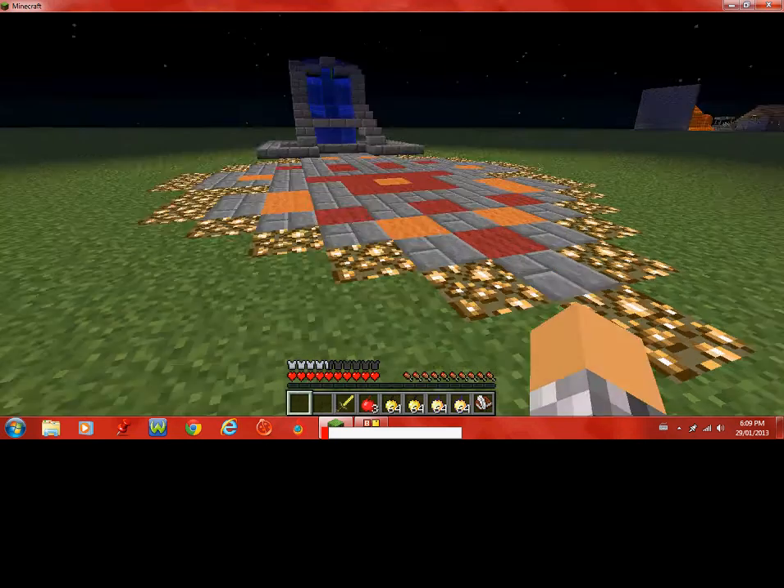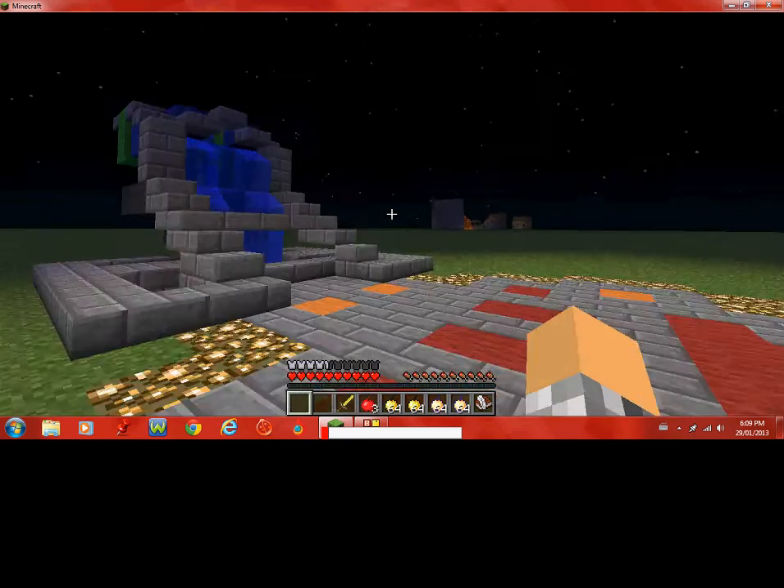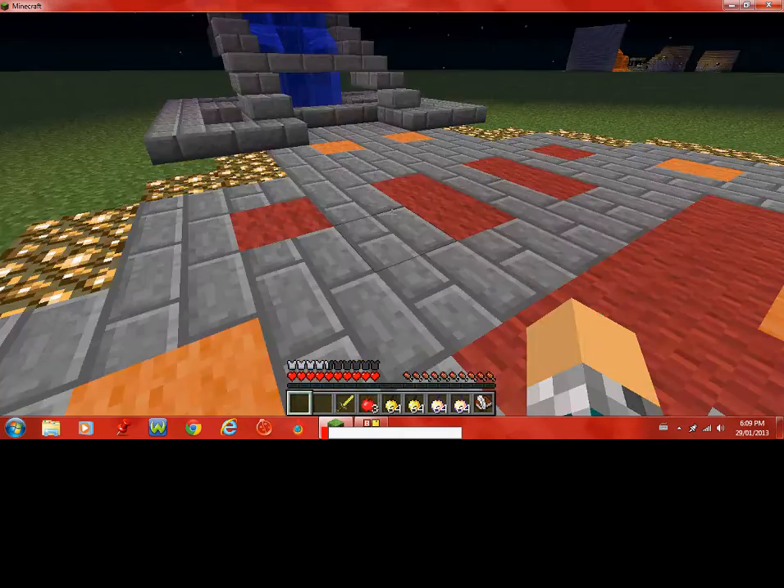Hey guys, I'm going to be showing you this fountain right here that I made and it's a pretty basic design.